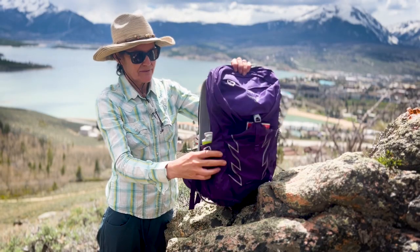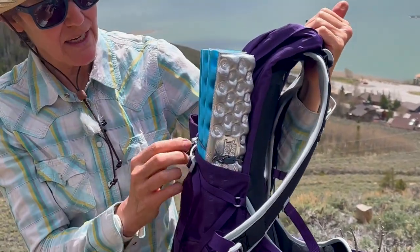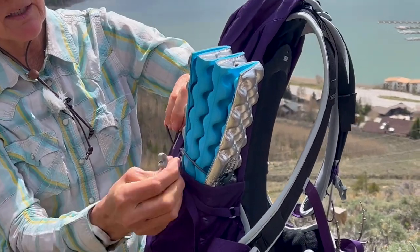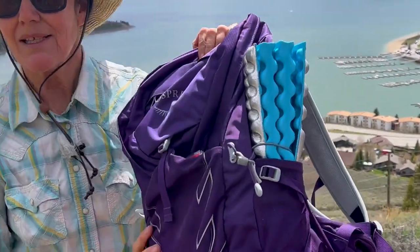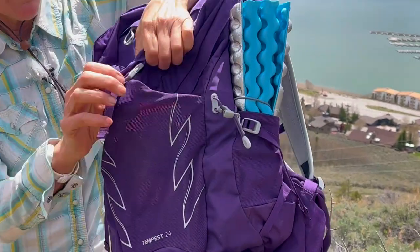I can put my water bottle in the side here and cinch that up, and my WUSP pad on the other side. It has this nice feature — a little loop here that you can secure things in so that they don't fall out, because I did lose my other WUSP pad so I want to make sure that's secure.